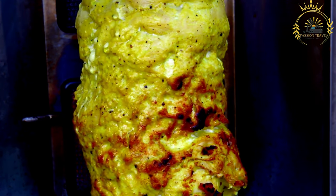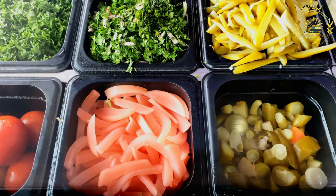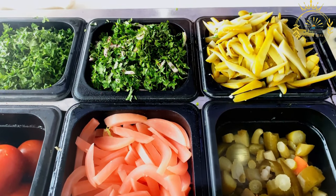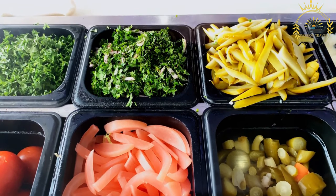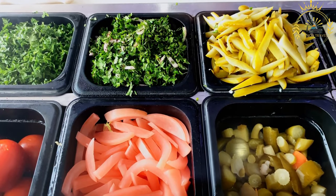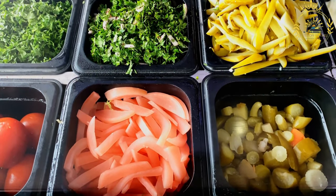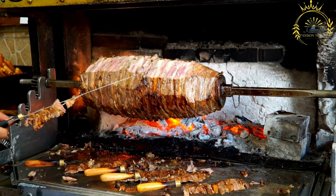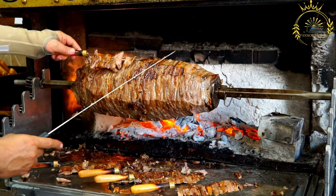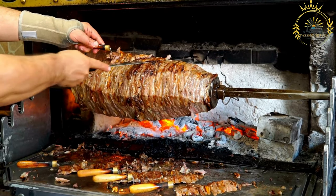Here's how to make a basic chicken shawarma at home. Ingredients for the chicken marinade: 500 grams (about 1 pound) of boneless, skinless chicken thighs or breasts, thinly sliced. 2 cloves of garlic, minced. 1 teaspoon ground cumin. 1 teaspoon ground coriander. 1 teaspoon ground paprika. 1/2 teaspoon ground turmeric. 1/4 teaspoon ground cinnamon. Salt and black pepper to taste. Juice of 1 lemon. 2 tablespoons plain yogurt. 2 tablespoons olive oil.